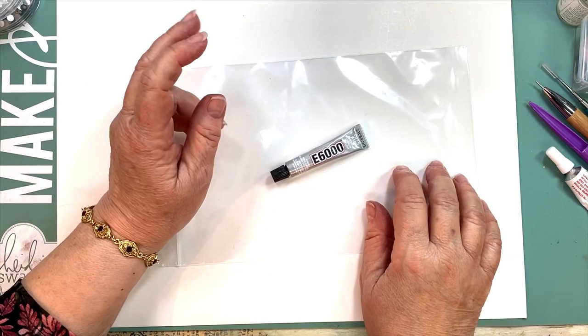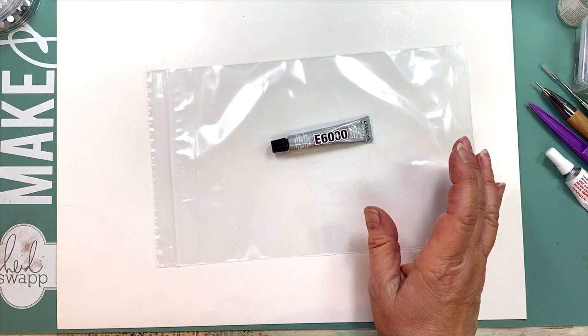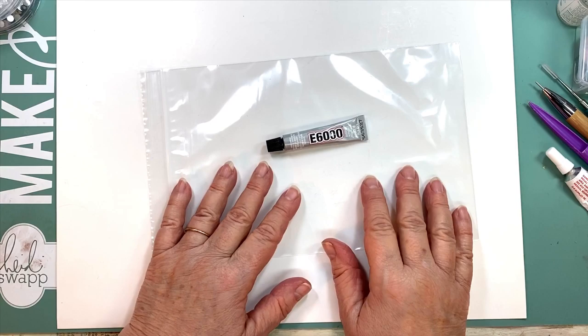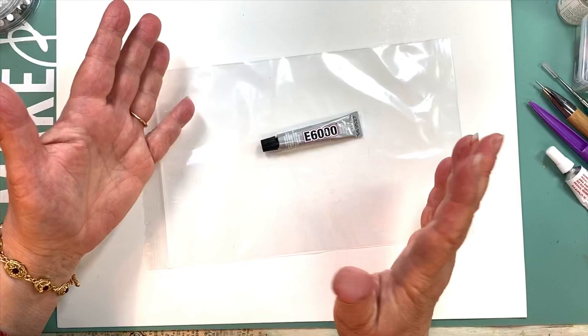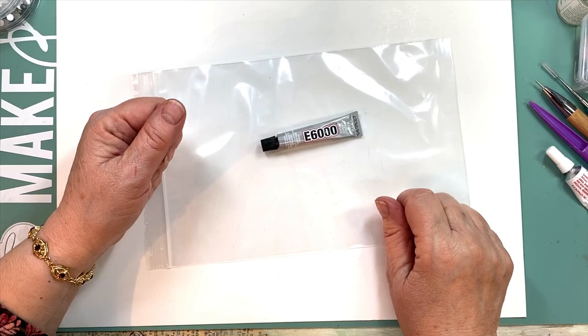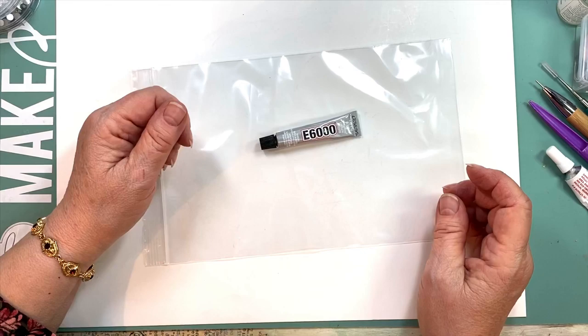Using these small tubes, I have more control and actually waste less. We only carry the small one at the website now; if you want the bigger ones you can get them at any hardware or craft store. When you glue things like metal to metal in assemblage work, you might want to rough up your surfaces a little bit first — that gives it a little more tooth and it works out better.